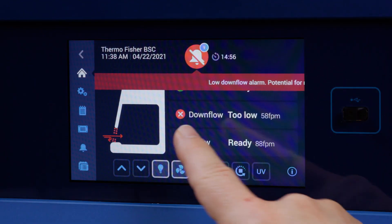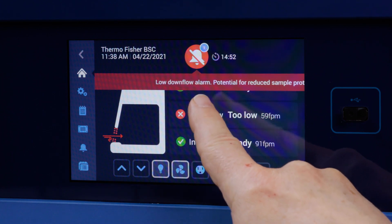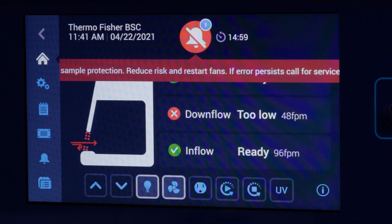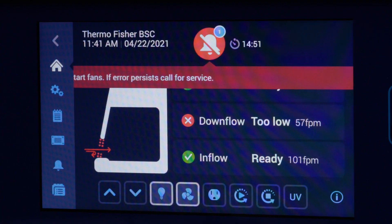It's saying 'low downflow alarm — potential for reduced sample protection,' and it's scrolling across saying 'reduced risk and restart fans, and if the error persists, call service.' So it's telling you exactly how to respond to the problem.